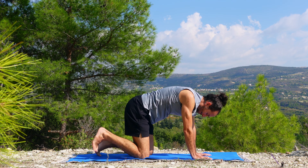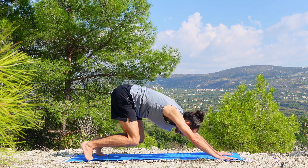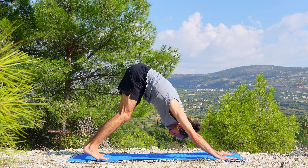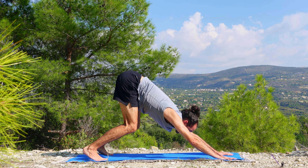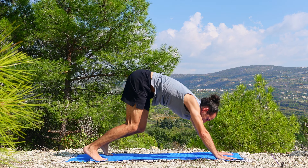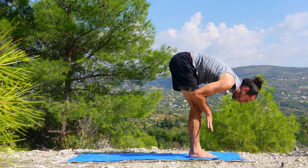Hook the toes under behind you, perhaps walk the hands a little bit further, and climb up into a downward facing dog. Palms flat on the earth, lift the legs easy with softly bent knees. Look up in front of you, deepen the knees, bend them even more, and let's step forward one leg at a time, where we rise for halfway lift.